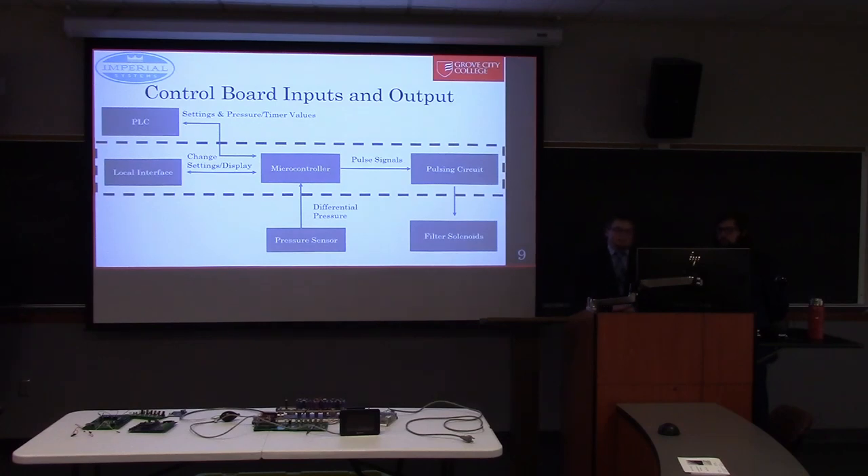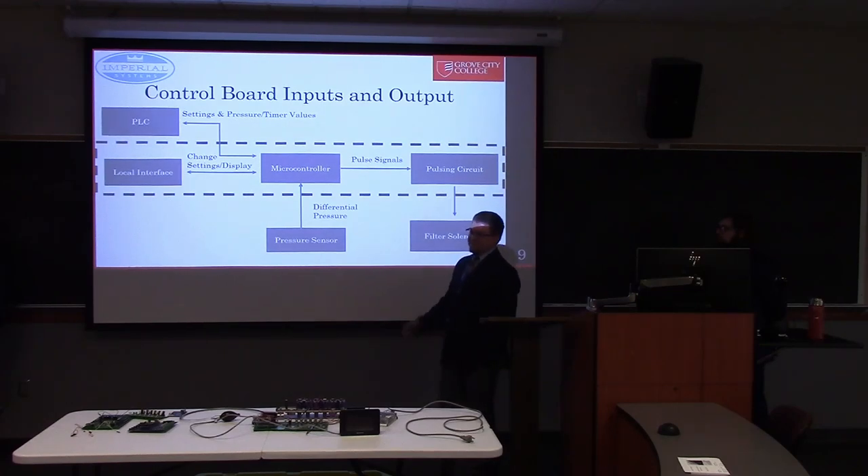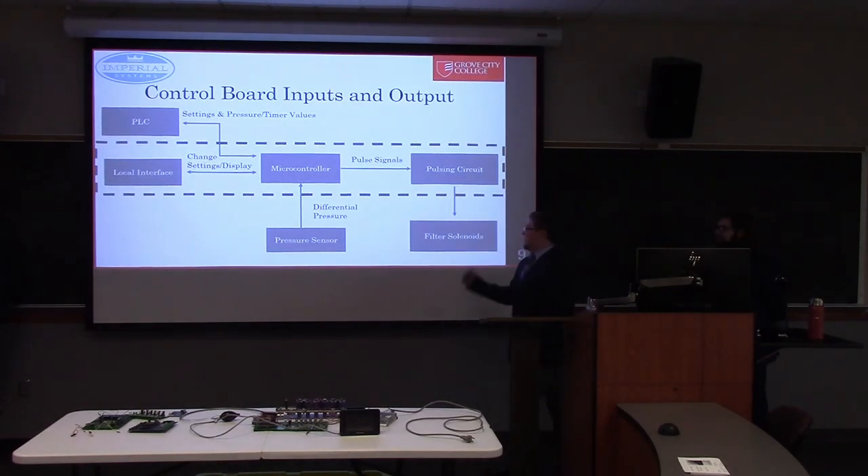The control board inputs and outputs — everything in the rectangle box here is implemented directly onto our board. There are a few other external components like the PLC to change settings, the pressure sensor, and the solenoid manifold that we will be firing.